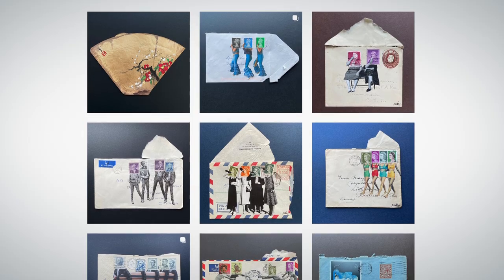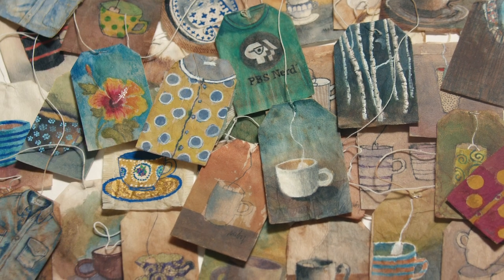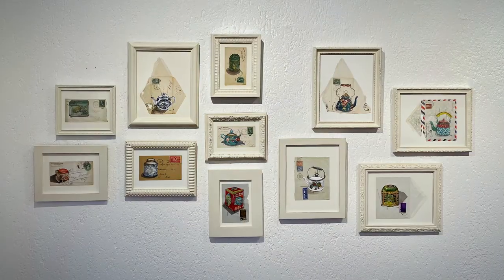What began as an innocent experiment ended up changing my life. My aim is largely aesthetic, but also practical in the sense that my medium is accessible, portable, and easy to find. Anyone can create upcycled art wherever they want with simple and affordable tools.